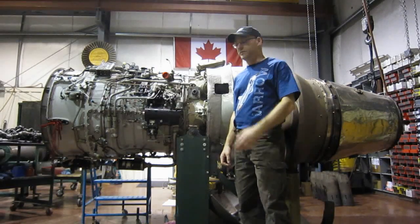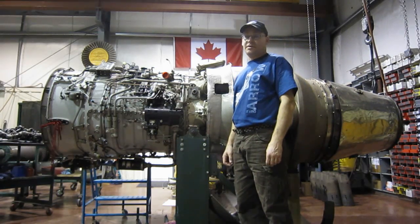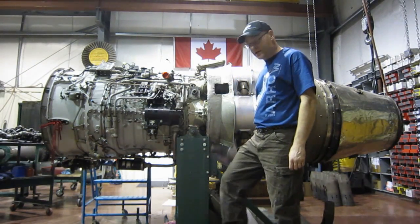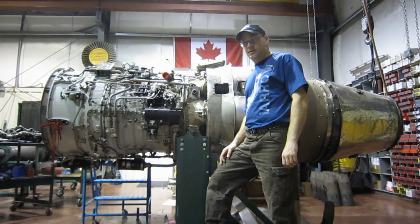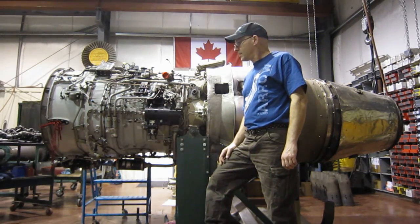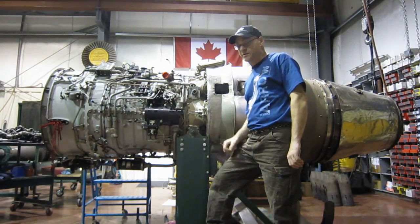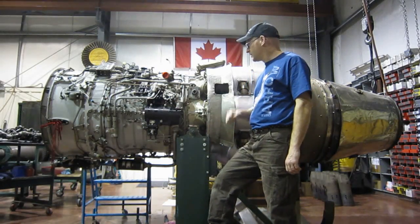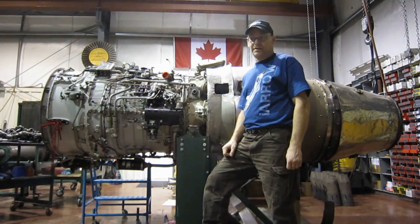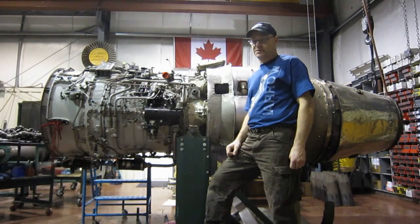So we've begun disassembly of the Orenda Type 14 turbojet by removing the fuel pumps. It's going to be a lot of work and I hope to make quite a few videos of this thing. This was the Canadian engine for the Canadair Sabre 6, the license-built copy of the F-86. It's a competition for the J47 — the J47 is a lighter engine producing about 5,500 pounds of thrust in the Sabre, while this engine produces about 6,500 pounds of thrust but is heavier. It's a real privilege to be able to work on both of them in this little shop in the Canadian North. Thanks for watching and stay tuned.